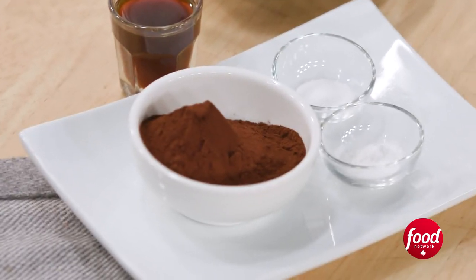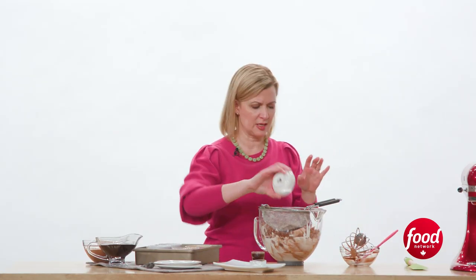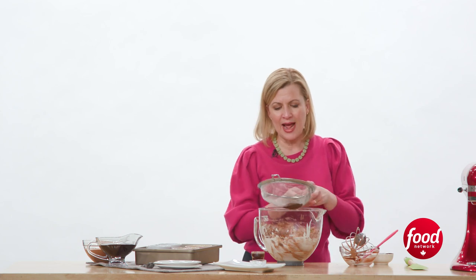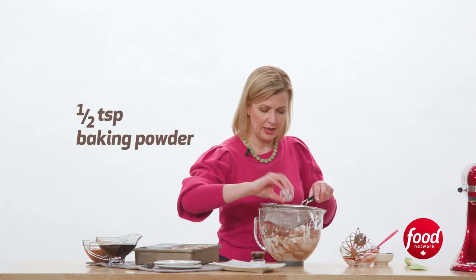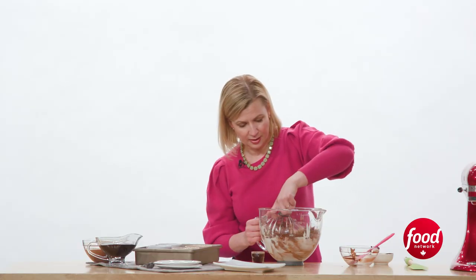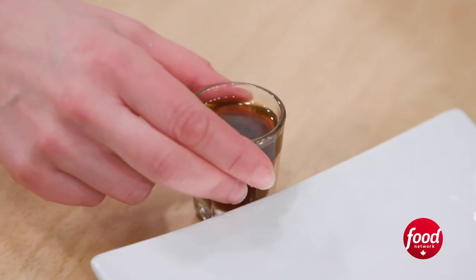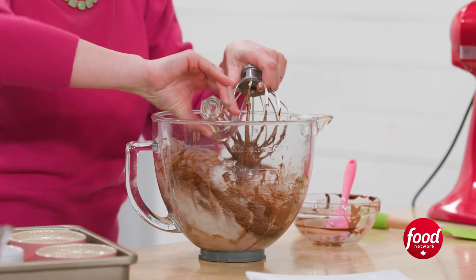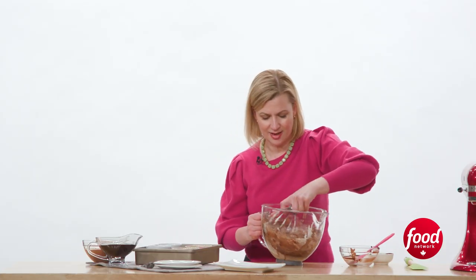All I have to do now is sift in my dry ingredients. So in place of flour, let's add more chocolate — some cocoa powder. I prefer using Dutch process cocoa powder, which is not about quality necessarily, it's about flavour and intensity. Dutch process cocoa has had some of the acidity pulled out of it. A little bit of baking powder and a touch of salt to balance out the flavours. And then the last ingredient to add, to really intensify that chocolate flavour: a shot of espresso coffee. Honestly, you won't taste the coffee flavour — what you will taste is the intense chocolate flavour.